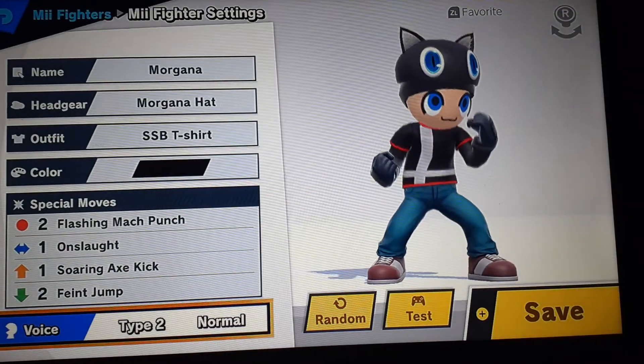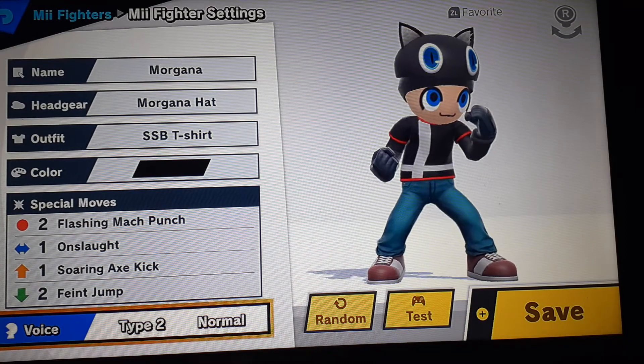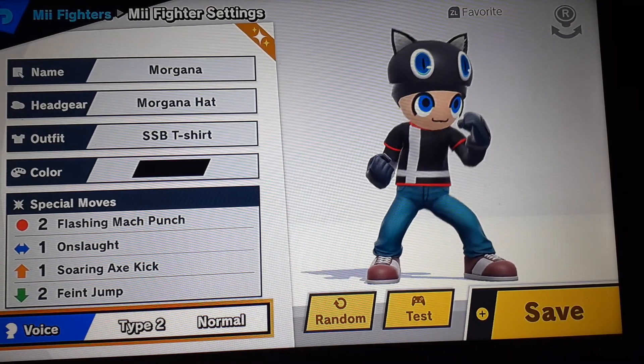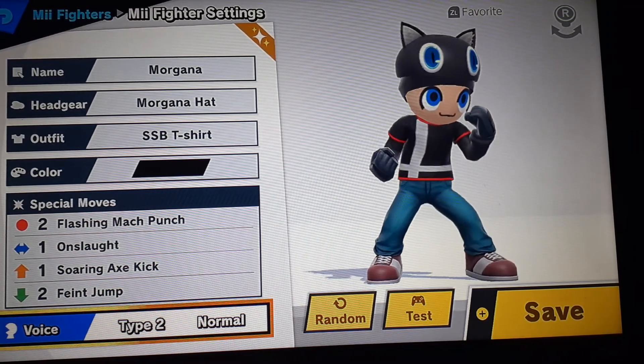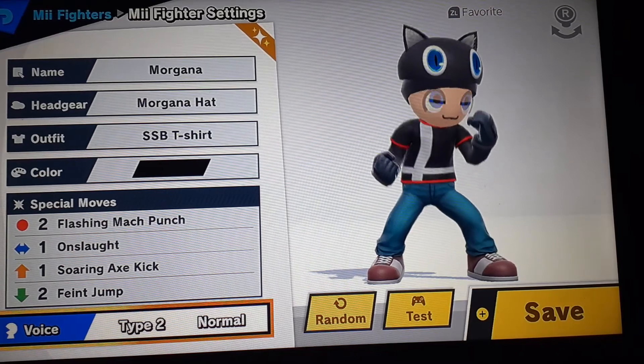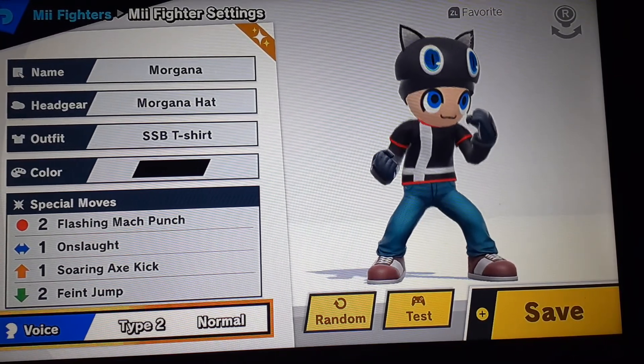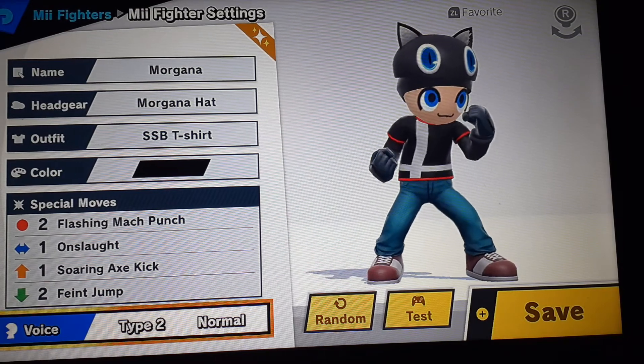So there you have it. Don't forget to favorite your Mii. And also, don't forget to like, comment, and subscribe, and become a member of the Pirate Maniacs. I'll see you in the next video. Laters!